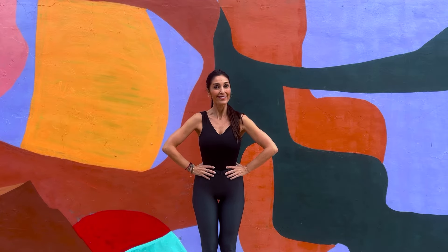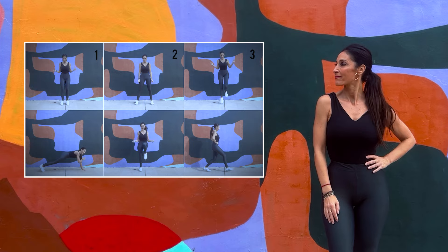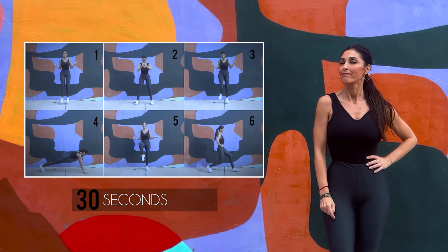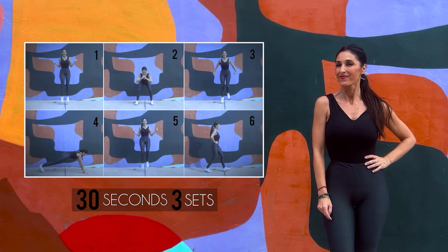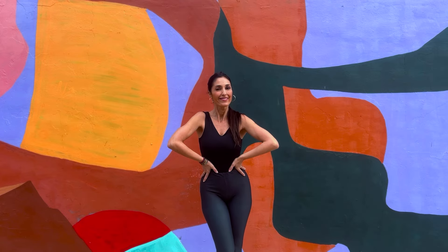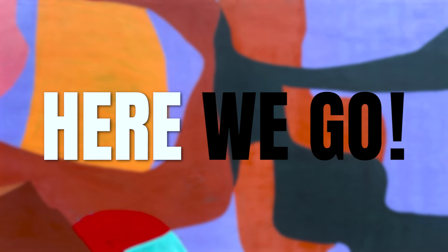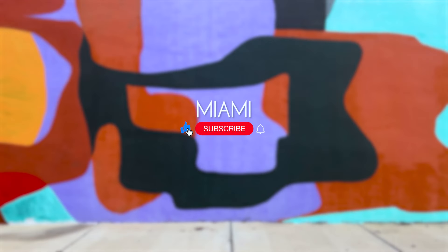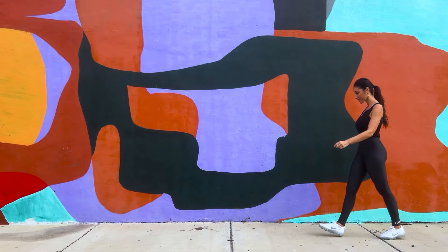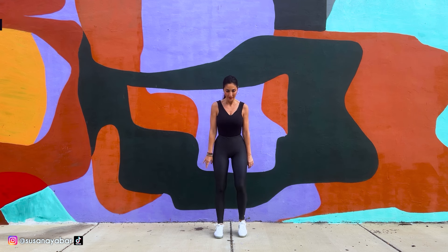Skipping without a rope in this intense cardio workout to lose weight. We will do 6 exercises, each lasting 30 seconds, for a total of 3 sets. Three of them will involve using an imaginary rope. Burn the excess fat — and here we go! Let's begin the routine.